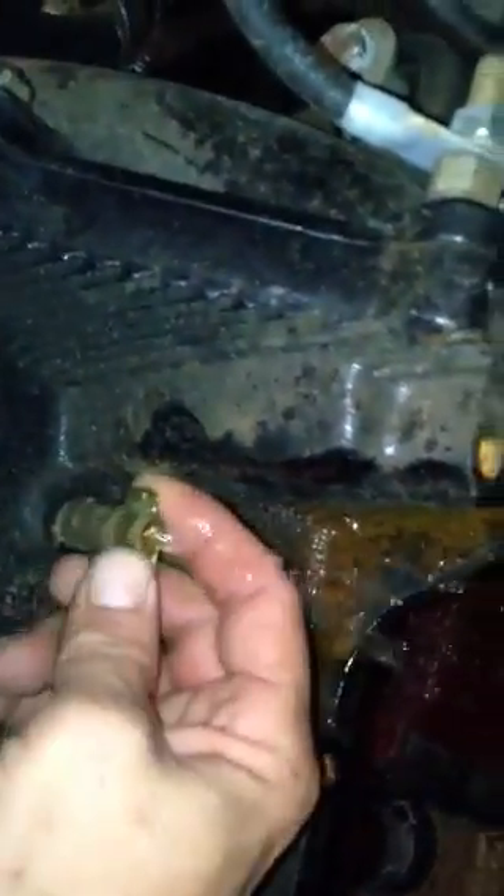And then down here on the block, you've got one drain plug in the side. And then underneath this exhaust manifold, you have another plug.